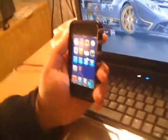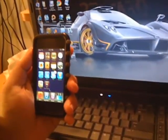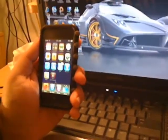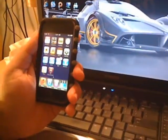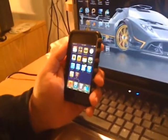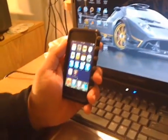I'm coming at you with a jailbreak for the 3.1.2 firmware and we're using blackra1n for this. This supports all iPod Touches — the first, second, and third generation. The only issue with the third-gen iPod Touch is that it relies on blackra1n and your computer to boot, so this is a tethered boot. Every time you restart or turn off, when you want to boot again you will need your computer and blackra1n.